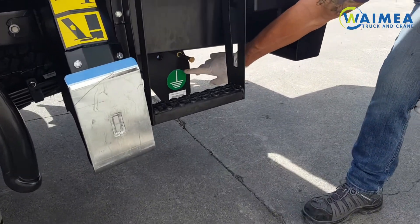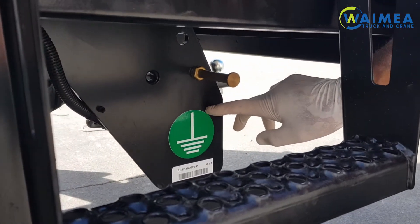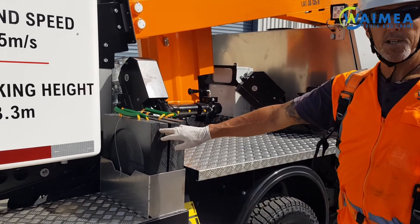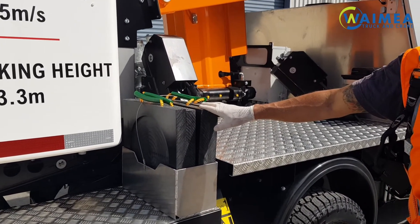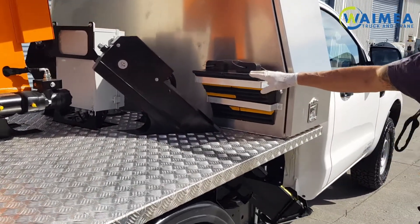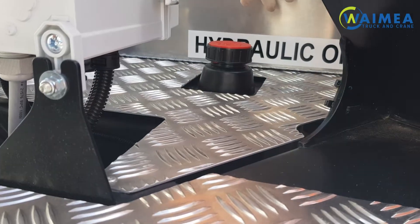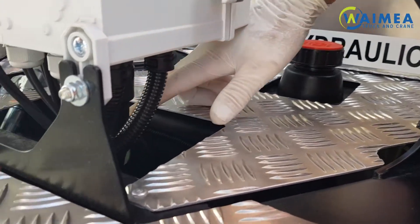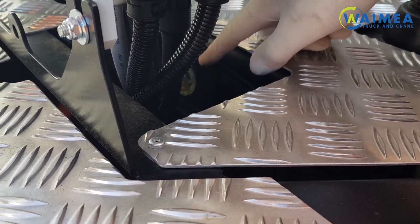We have two earthing points, one each side of the rear of the vehicle. These are indicated by this decal. We have four stabiliser pads which should be used on soft ground or as your company policy dictates. We also have the front set of wheel chocks which will again be put under the front wheel. We have a hydraulic tank with a sight glass that needs to be inspected daily.